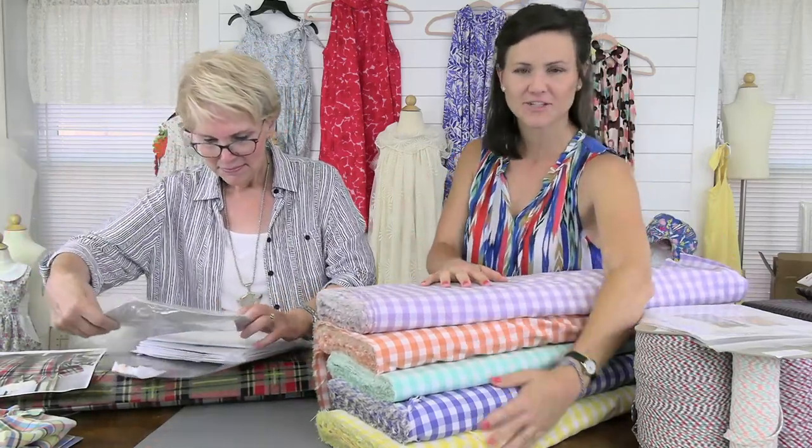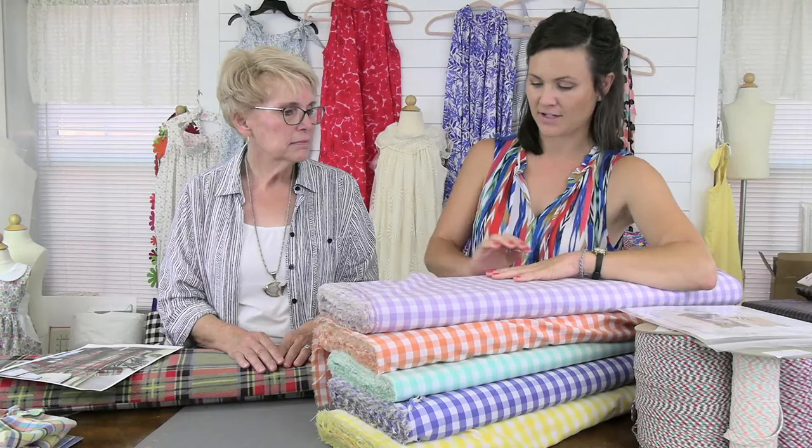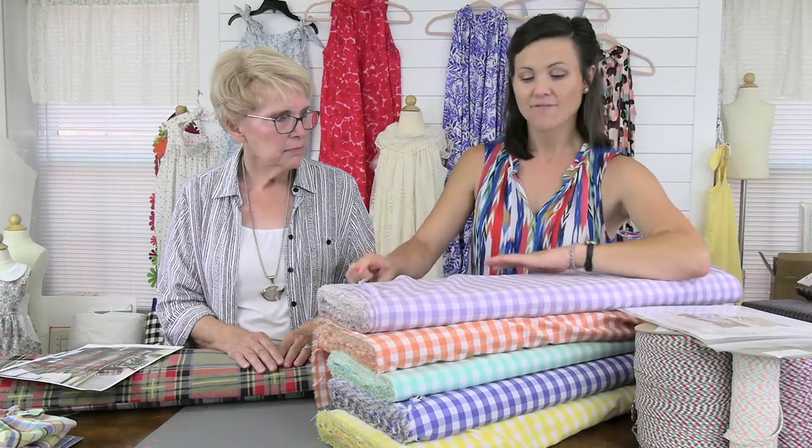Today we have a detailed conversation about plaid fabric. In front of me these are ginghams, not plaids, but we are going to talk about repeats, uneven plaids, outfits out of a plaid, directional plaids — there are all kinds of different ways we're going to talk about lining up your seams so that your plaids are matching. But first I want to start with these half-inch ginghams we've received from Fabric Finders.